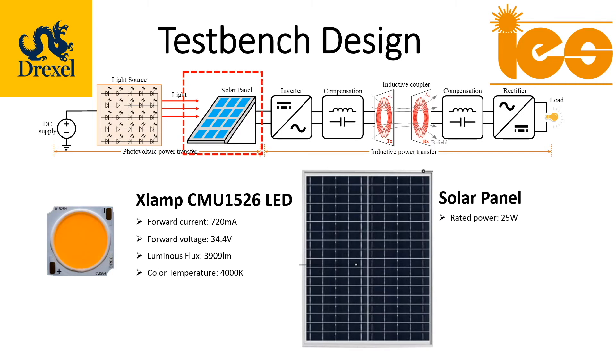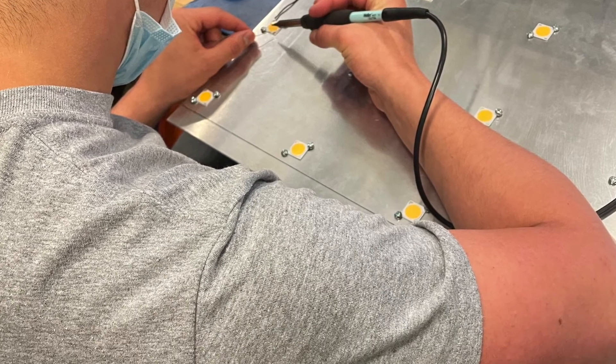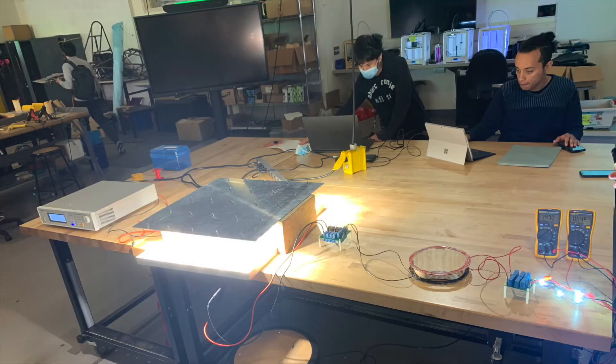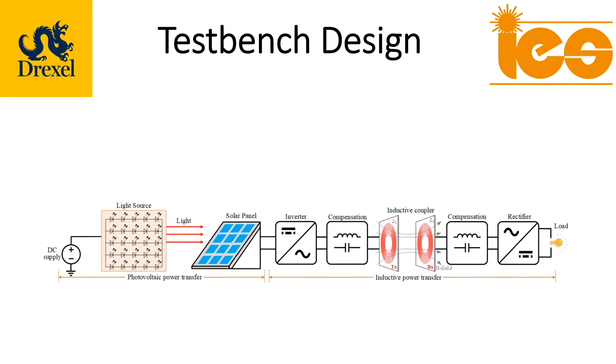The solar panel is a generic panel that can be purchased commercially. This section of the experiment is designed to expose students to the relative efficiency of these components, as well as an introduction to important factors such as load matching and the importance of even light distribution in photovoltaics.